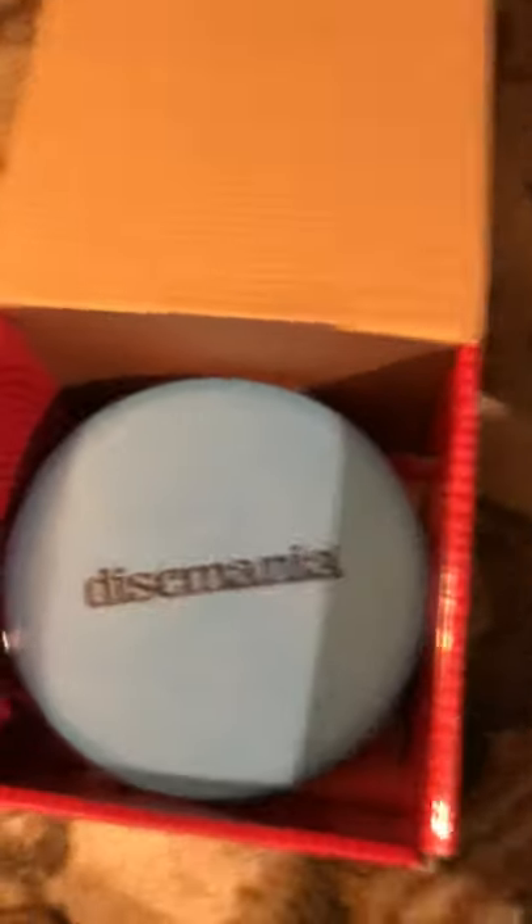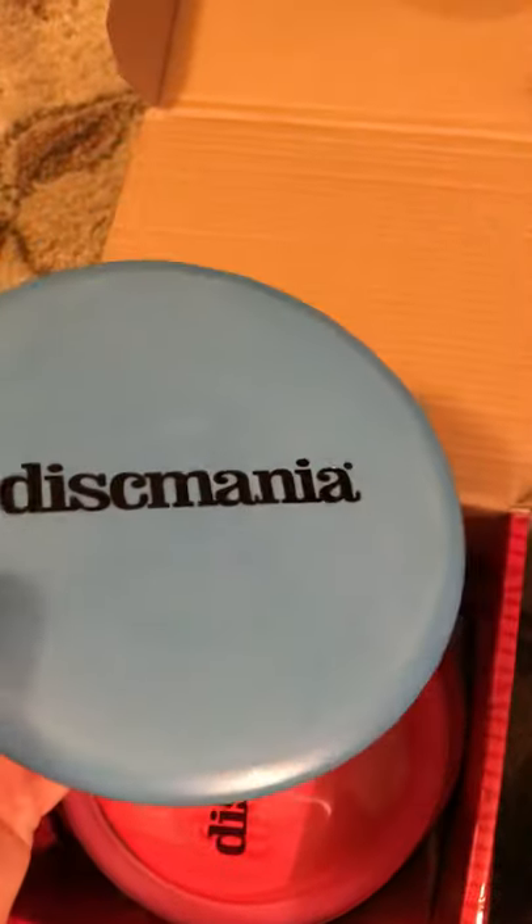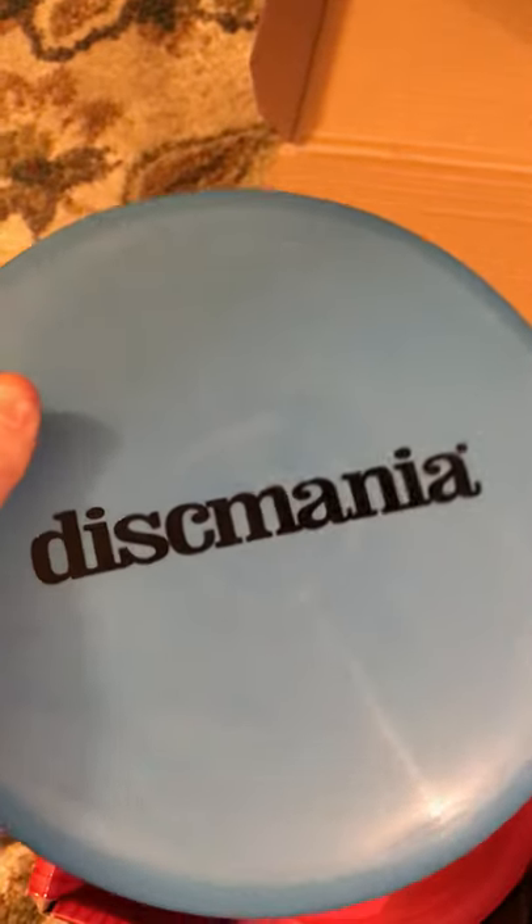Next, we move to a Disc Mania Method, I believe in the same plastic. Numbers for this are 5, 5, 0, 3. Pretty sexy, and a disc a lot of people love that I have never thrown. It's essentially a Roc Free but from Disc Mania. I think it's in a similar plastic — kind of like a pro plastic, really stiff but definitely not like Star or Champion.